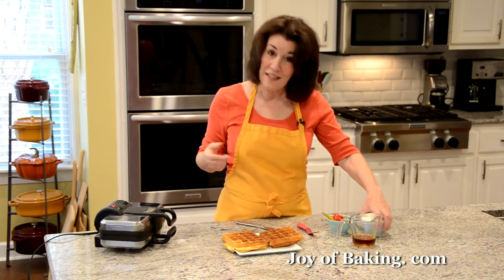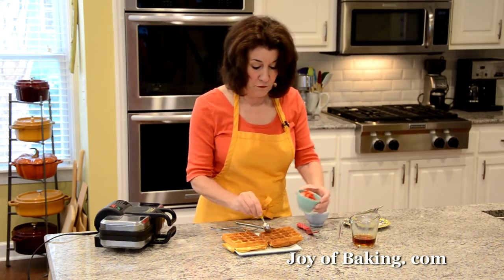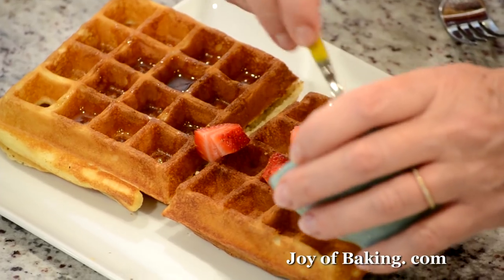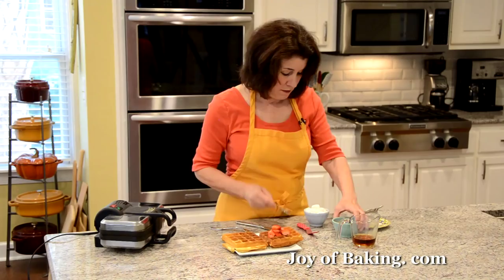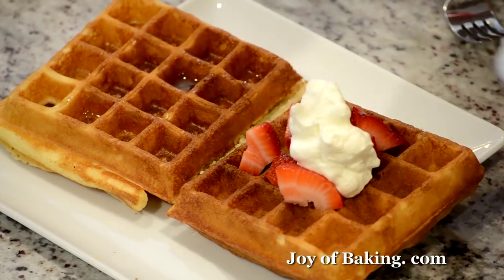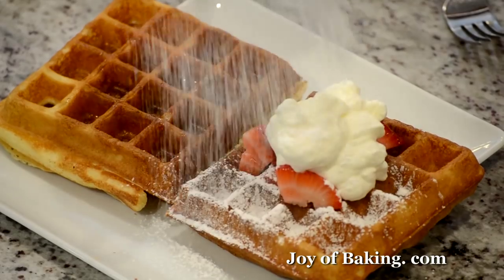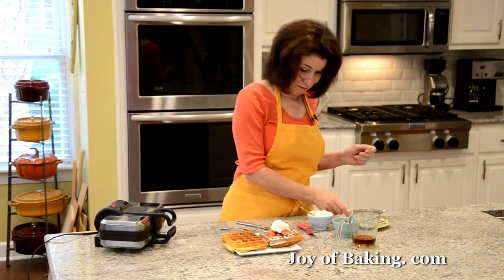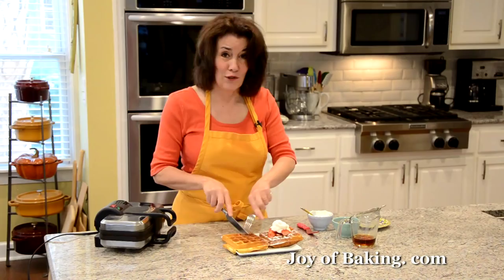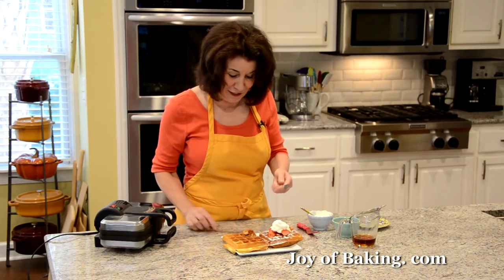If you prefer more of a dessert, you could put some fresh strawberries — or any kind of fruit or berries — on there with a little bit of whipped cream. You could also use crème fraîche or yogurt, and then to finish that off, some powdered sugar. Which one to eat? I have a real weakness for the maple syrup — must be that Canadian background.